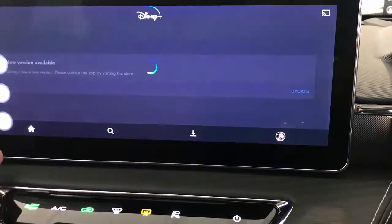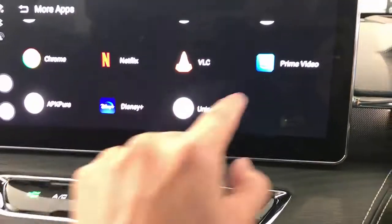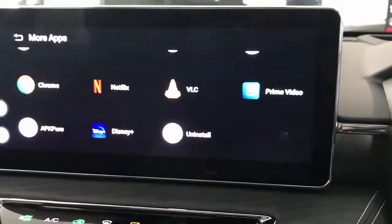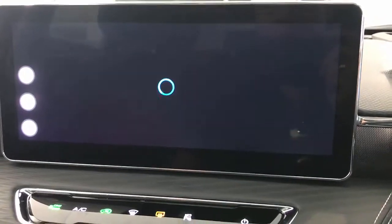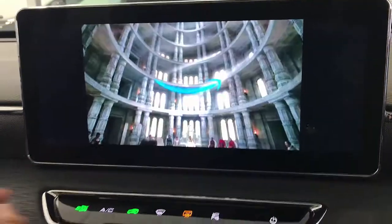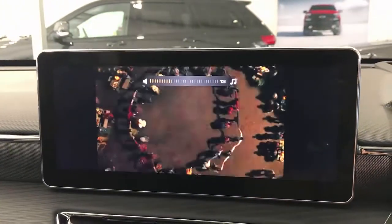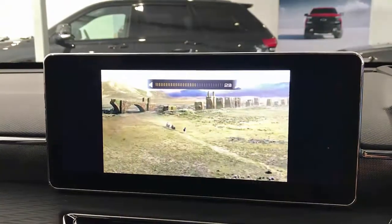The internet connection here is a bit slow so Disney Plus isn't loading right away — there we go, Disney Plus is asking me to update, we'll do that later. And of course Amazon Prime as well — you can watch movies from Amazon Prime. There we go, a movie from Amazon Prime is playing now, and of course the sound comes from your car radio.